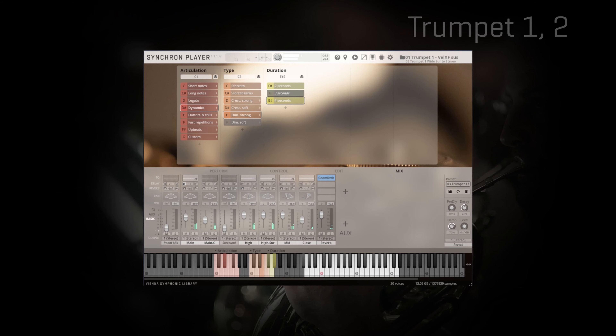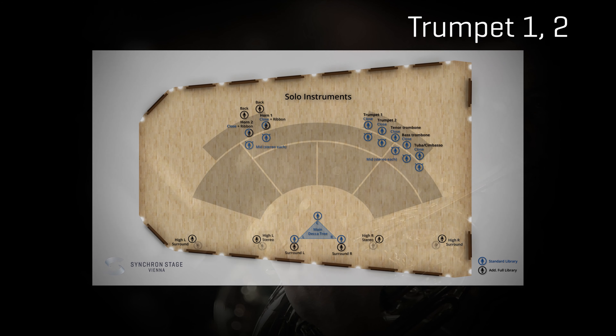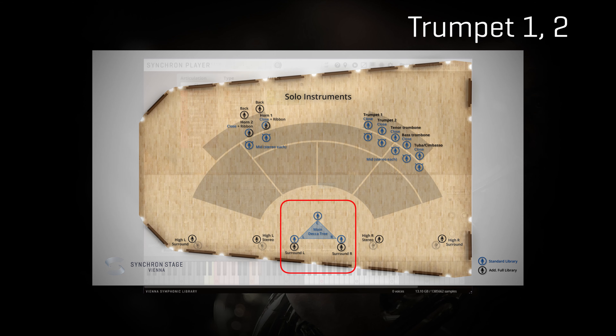The library offers two solo trumpets sharing exactly the same large set of articulations, and we will begin with the short notes you already heard in the first example of this video. Short notes are also great to test the sonic difference of the available microphone positions, so let's play again the staccato shorts, soloing some of the mics — starting from the main plus main center microphones that belong to the Decca tree.